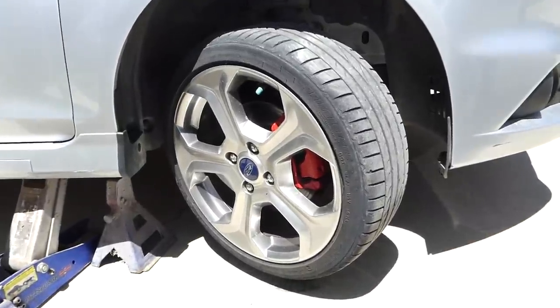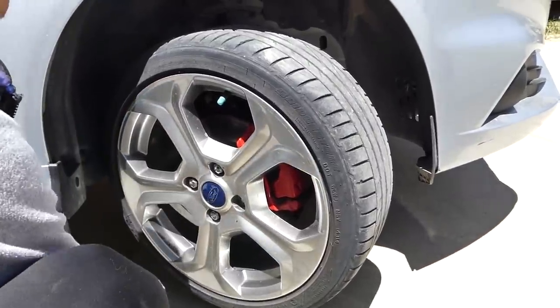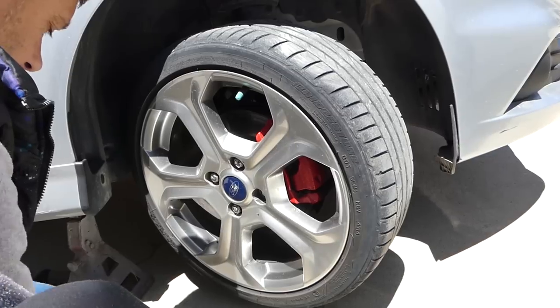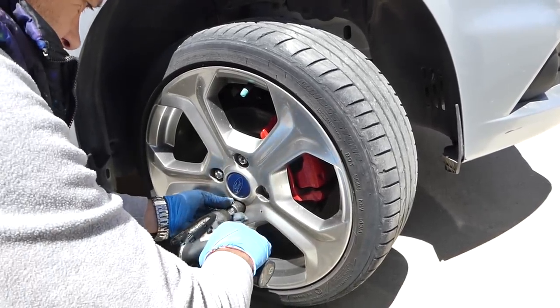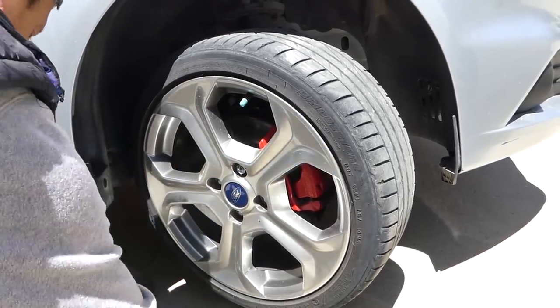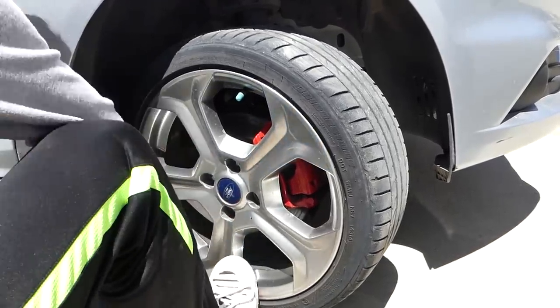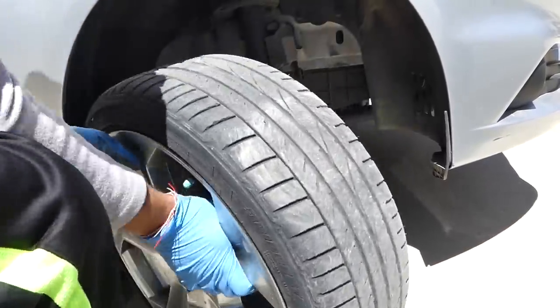Once the jack stand is in, we can proceed with removing the wheel. When we remove the wheel, we'll place it face-up under the vehicle. That way, if something happens and the car still falls from the jack stand, the wheel will catch it. The worst thing that will happen is damage to the wheel, but at least it will save the car and save you if you're under the vehicle.